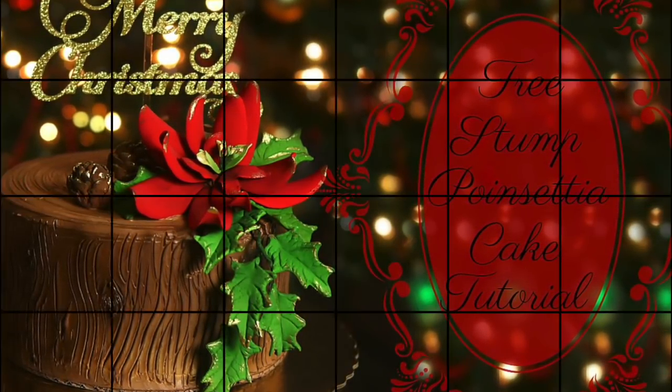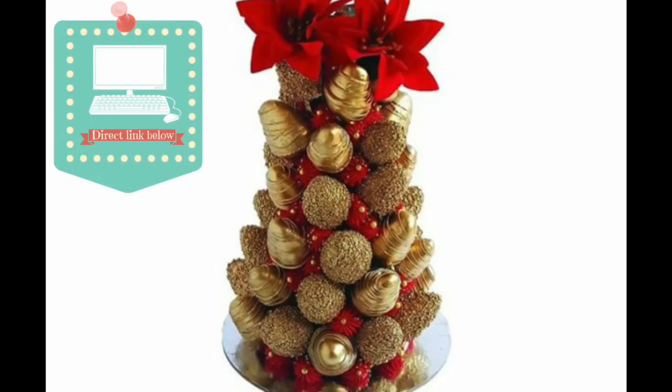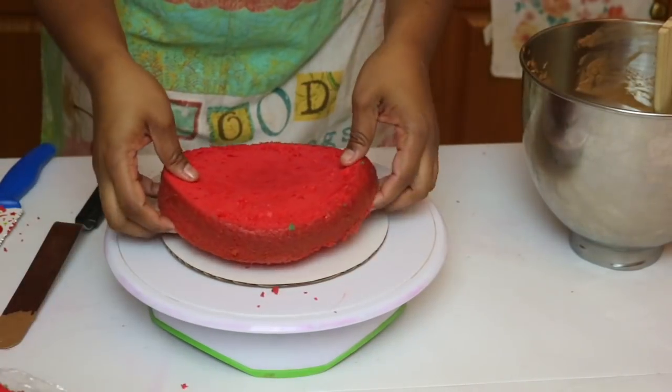I made this video in collaboration with Rosie over at Rosie's Dessert Spots. Definitely check out my description box below where I will link to the exact video where she shows you how to make this super awesome strawberry tower. So don't miss out on that, but let's get started with the cake.